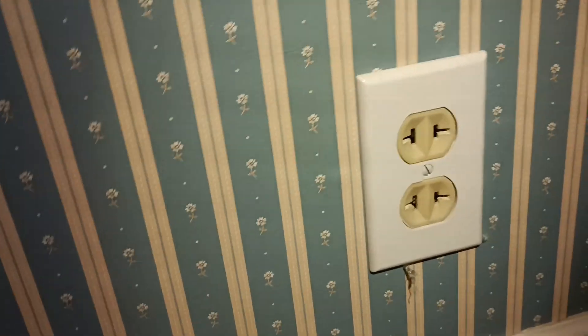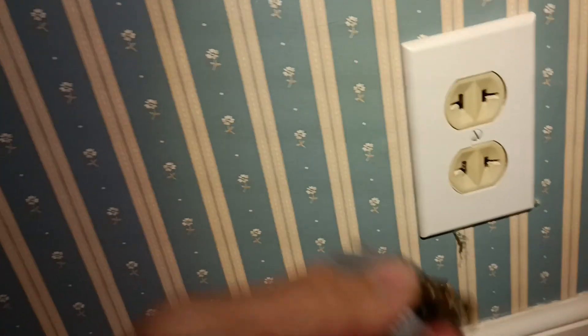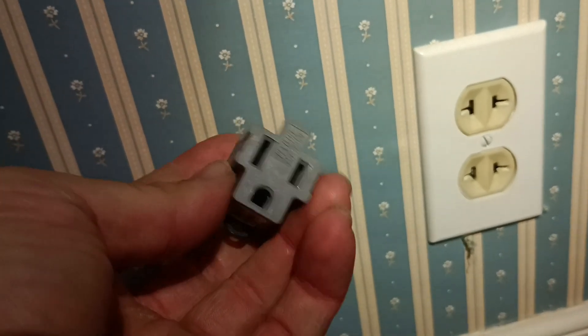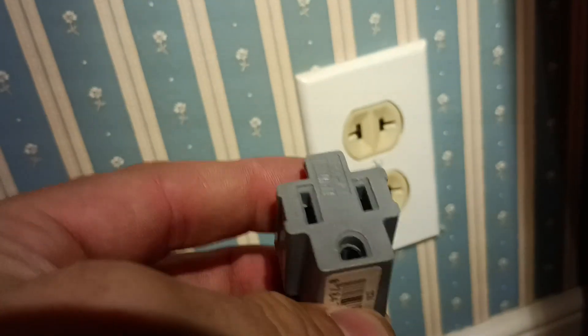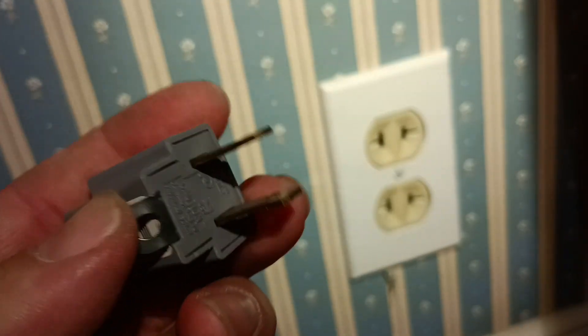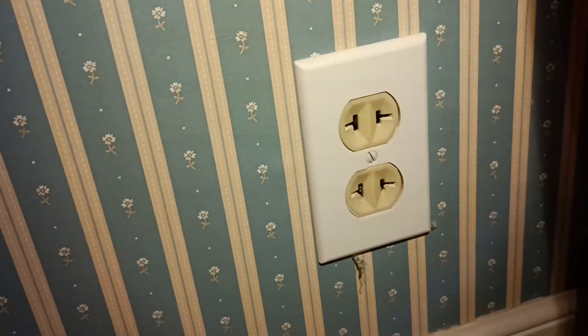First thing you're going to want to do is unplug everything that's plugged in and turn off the power. There are some adapters you can use to get that ground added, but it really doesn't add a true ground as much as it just adds an extra side to it. I wouldn't recommend it — it is a cheap way to go, but it really doesn't fix the fact that you don't have a ground there.